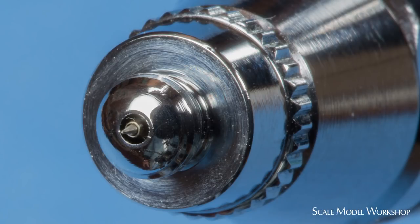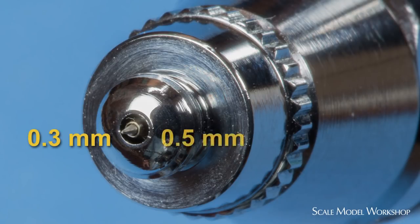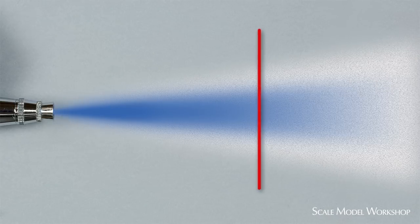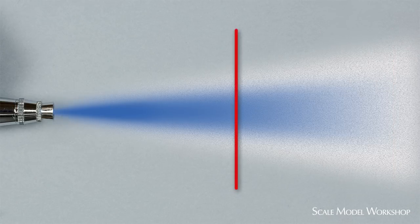The spray from any air painting tool is obviously a mixture of air and paint, but the amount of each and how they're distributed within the pattern is critical. Consider a typical airbrush with a nozzle size somewhere between 0.3 and 0.5 millimeters. Looking at a cross-section of the pattern at about 4 to 5 inches from the nozzle, you can see that the concentration of wet paint increases towards the center of the pattern. As you move outward, the concentration of paint decreases, and the mixture is now becoming predominantly air with dry paint.